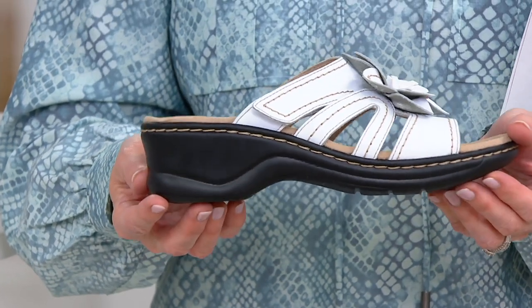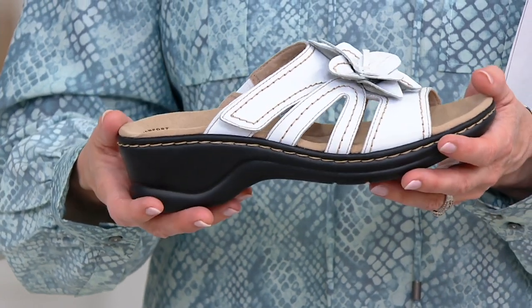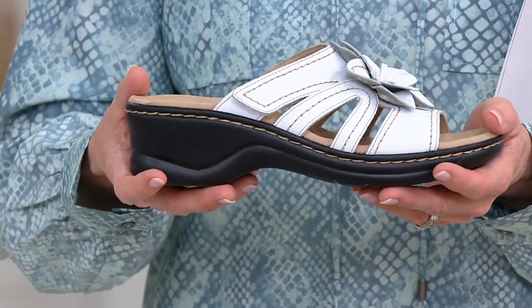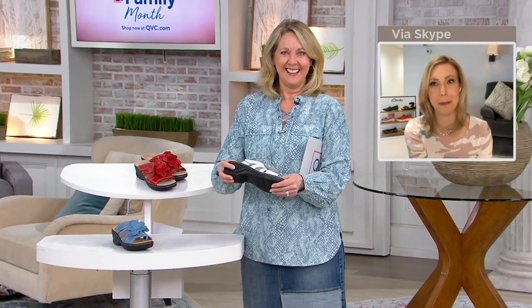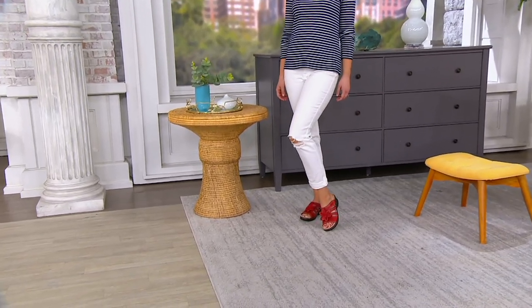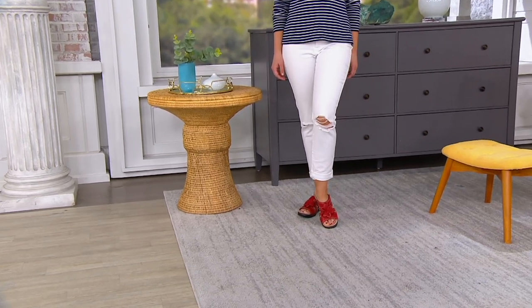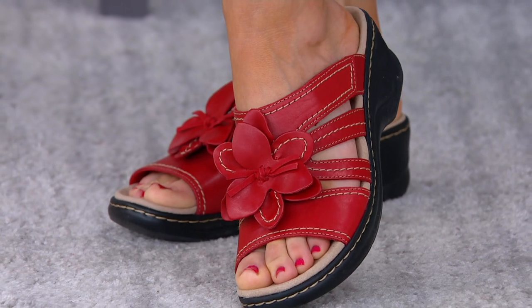This is the famous Lexi bottom that is so light and bendable. It's a scooped-out wedge, so you really do have stability and you sit nicely in it. No wonder so many women love it. I've been at QVC for over nine years and this definitely predates me — I think it originated about twelve years ago. It's just a favorite and we keep bringing new uppers.